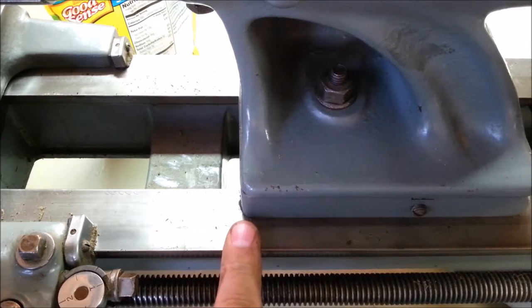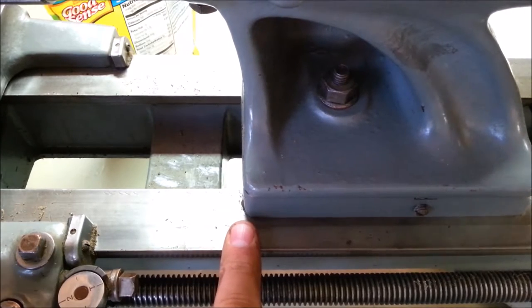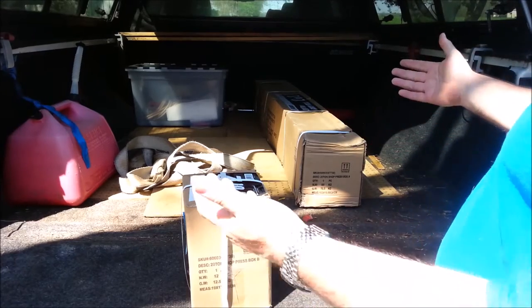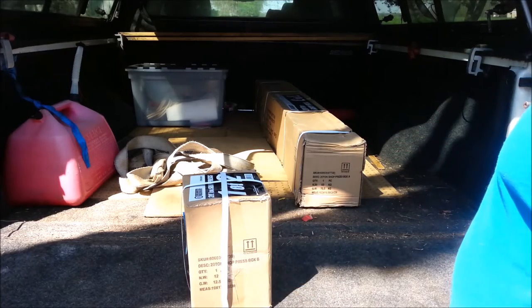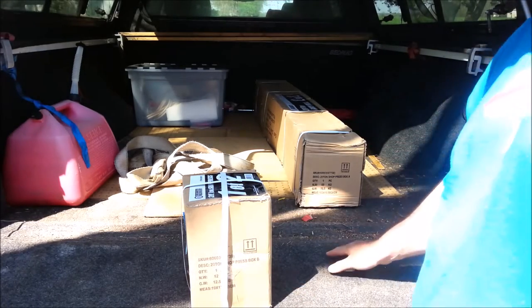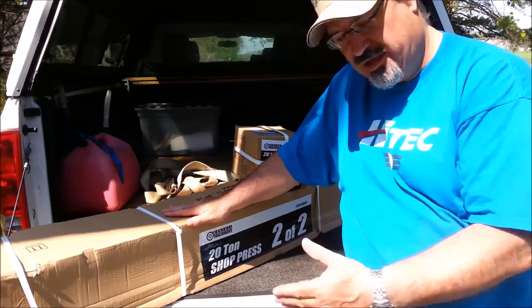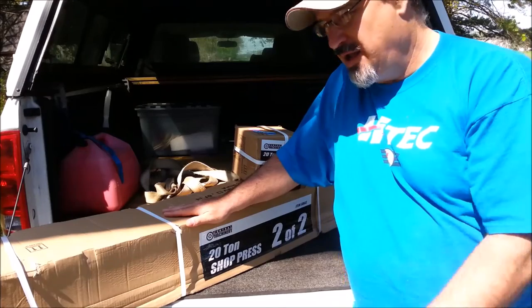Not enough. I have to have a shop press to broach the keyway, so that's the next thing we're going to be building on the Crafted Channel — a Central Machinery 20-ton shop press. I'm going to put it together stock to begin with.